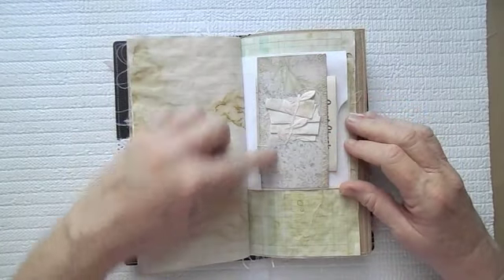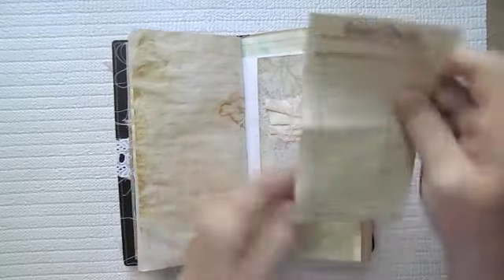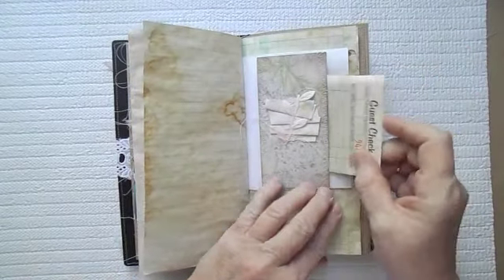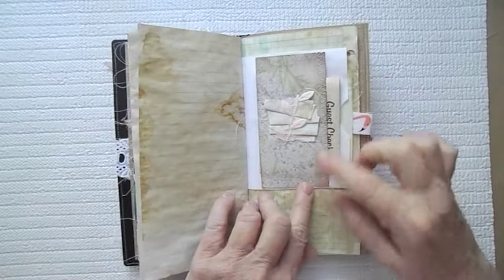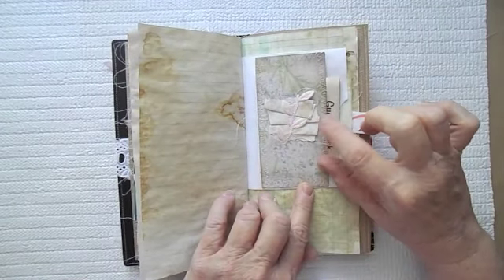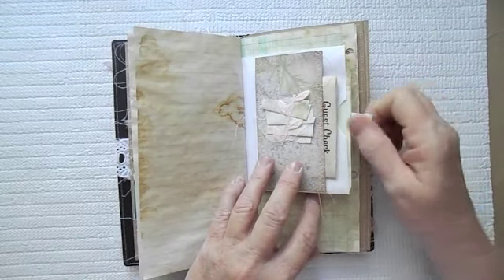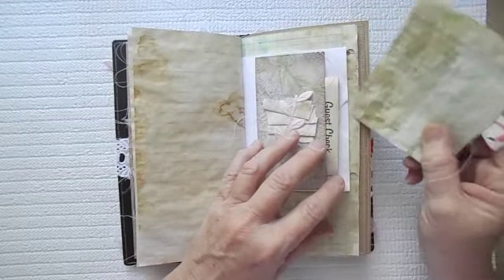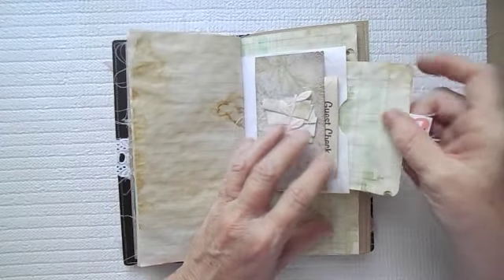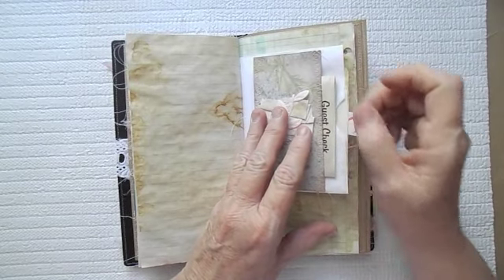Here is just a little — this is some of that Seven Gypsies paper. Here's just a little guest check. I've actually stitched all the way around that and then stitched some of the little paper with some little leaves there. And then here is a little ledger paper. This is just a bag, and it just sits in there like that.